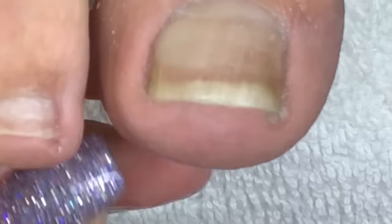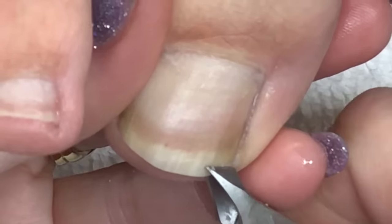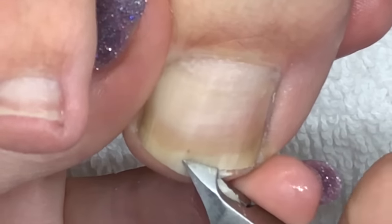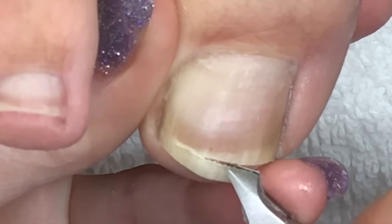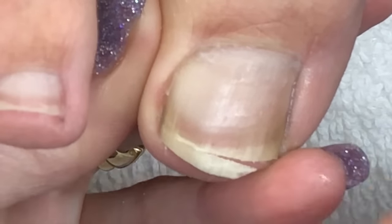There are several items that play a part in the success of moving buildup under the toenail. One is the foot soak that goes in the warm foot bath to soften the skin and serves as an antimicrobial agent. Two is the cuticle remover that dissolves the compacted buildup, and three is having the right tools to get the job done without hurting yourself.